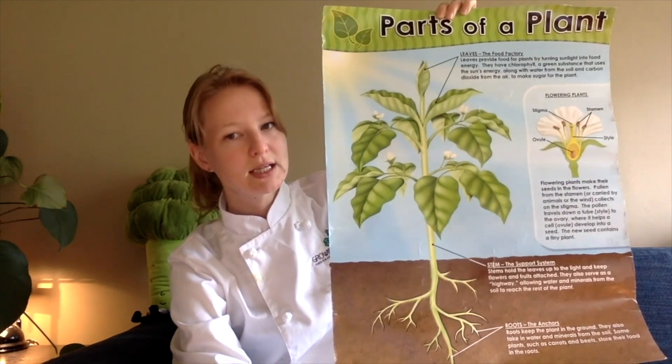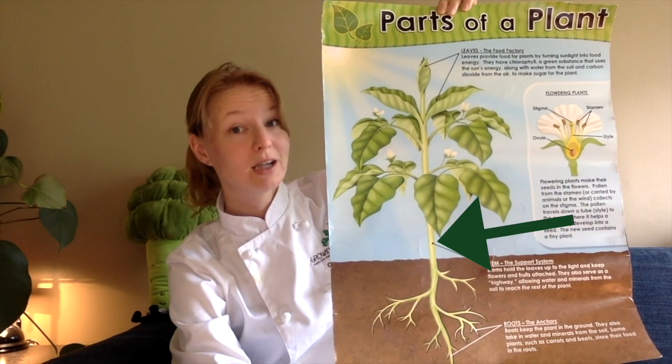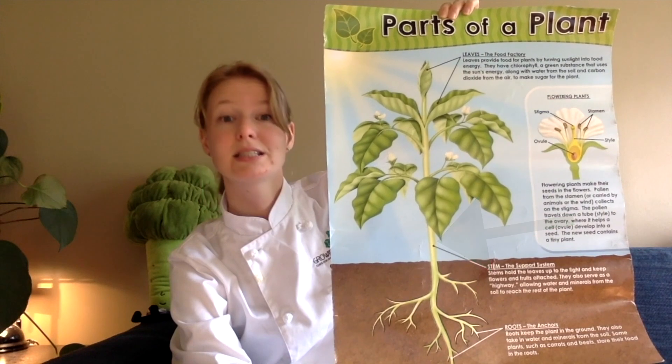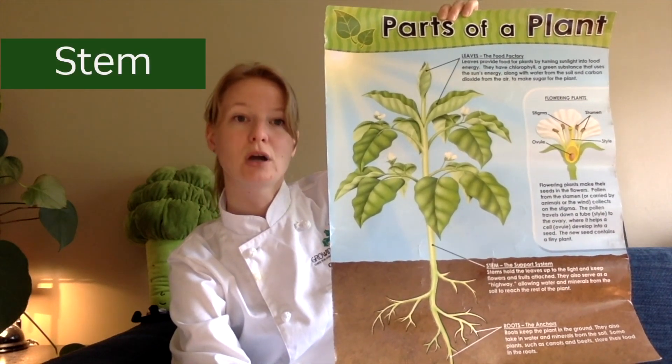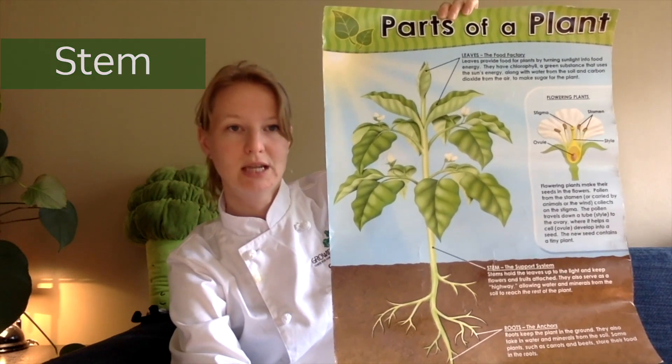The straight thing in the middle that helps hold the plant upright and strong against the wind is the stem. The stem also has an important job: to transport those nutrients and water up towards the bits of the plant that need it.